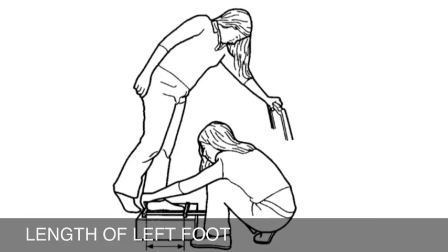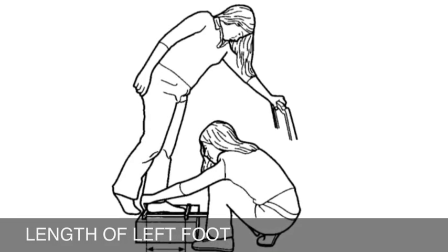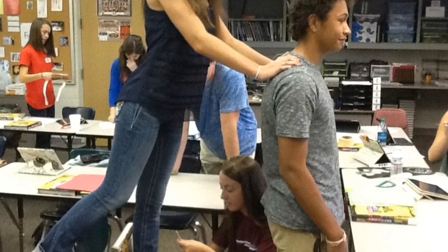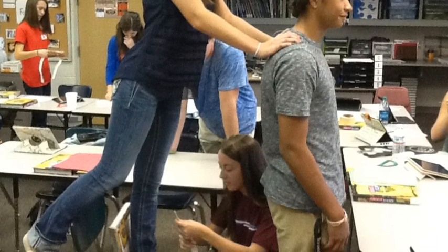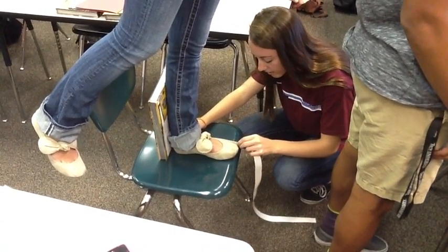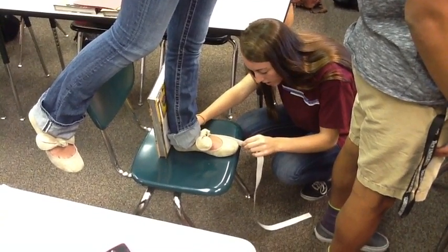For length of the left foot, person A will stand on a chair and lean forward, bracing themselves. Person B will then accurately define the distance from the back of the heel to the end of the big toe. Make sure the measuring device is stretched against the inside of the foot and record the distance.